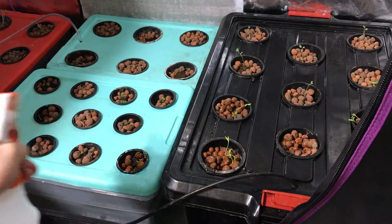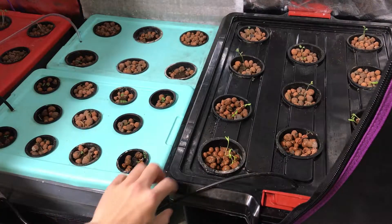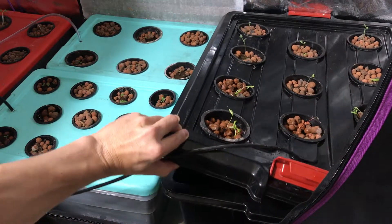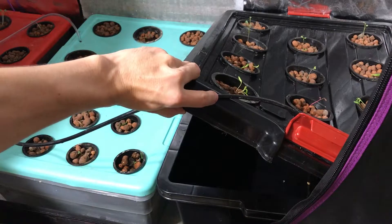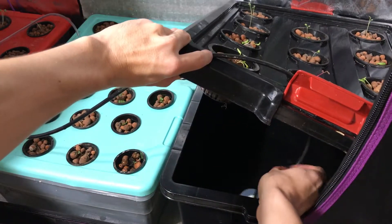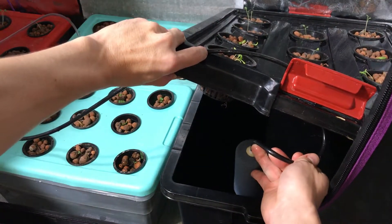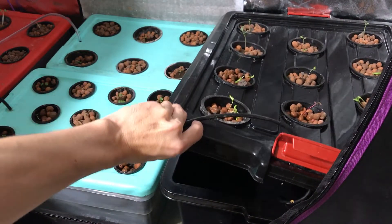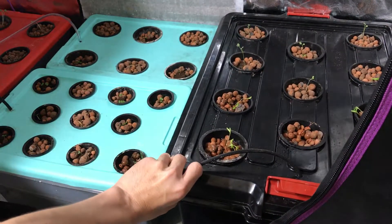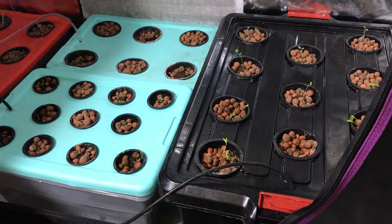I'll do that for all of these. If you look underneath, I haven't put any nutrient solution in yet, and then I do have these air stones to help the water and nutrients circulate and also to aerate the water. All four of these tubs have that set up.